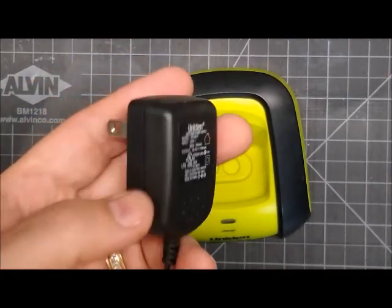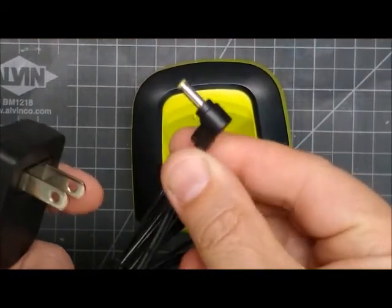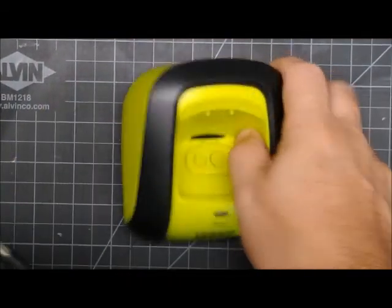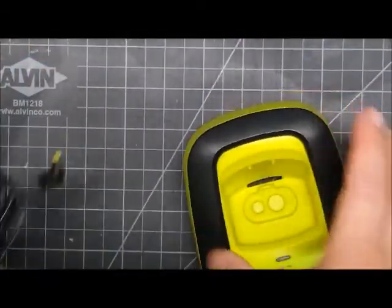The switching adapters are not really repairable, so you have to get a replacement, and it's hard because it's got a special right-angle tiny plug on it. You can't use anything else because it just won't fit.